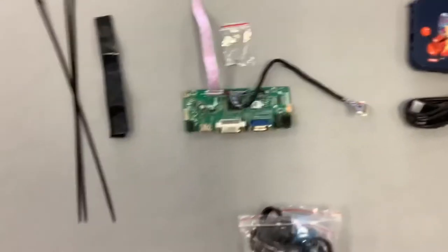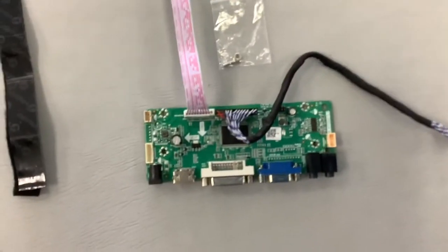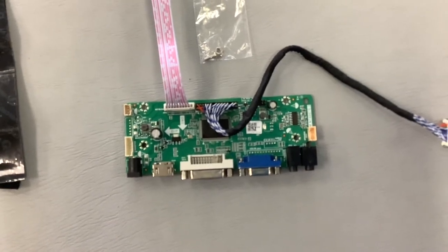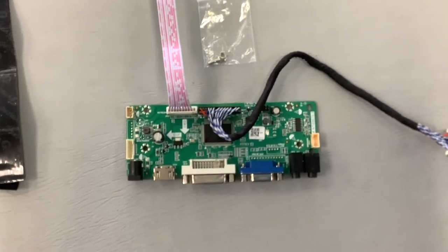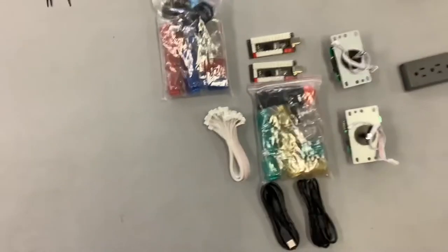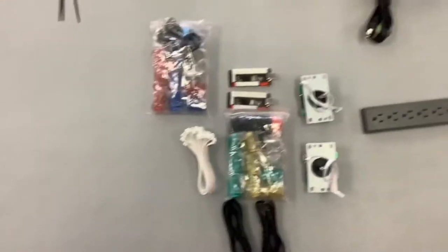Basically that's this piece right here. What it'll allow is for you to connect HDMI into the monitor. The way it comes stock, you cannot hook up HDMI into the monitor, so you will need this. Other parts you're going to need: you're going to need a button and joystick kit — it's about $44 on Amazon.